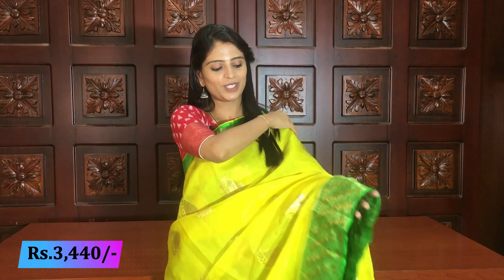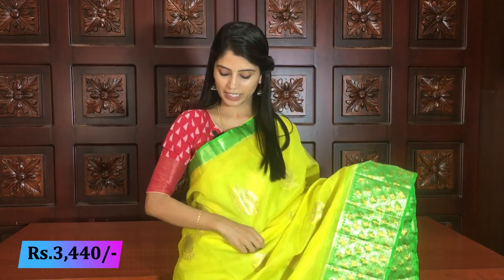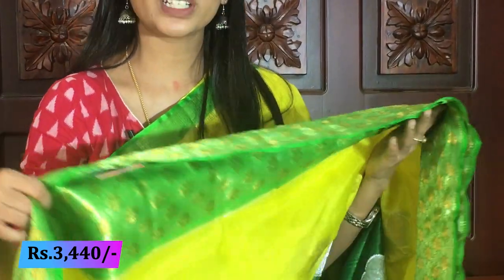Same price: 3440. Next color — lemon yellow with green color combination. The yellow here is a mango yellow. Complete lemon yellow with green combination — same borders, same style. You can see there is no difference anywhere.